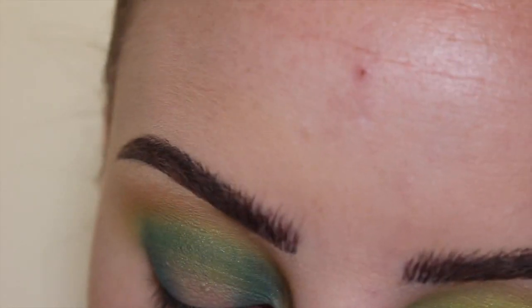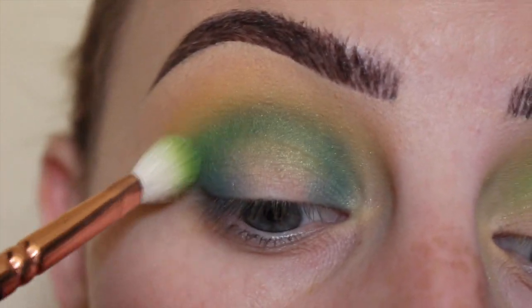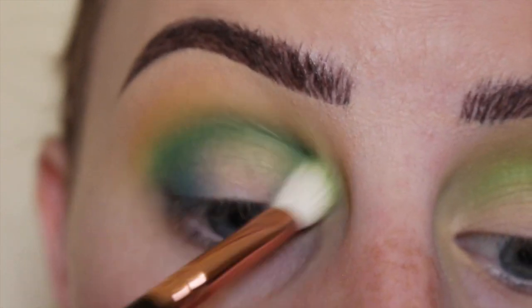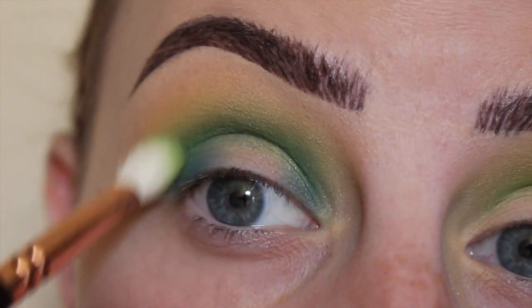Going back in with my Zoeva 227 brush and into the color Misfit, going over that crease because it can look not fully blended, so we'll just buff out that darker color.